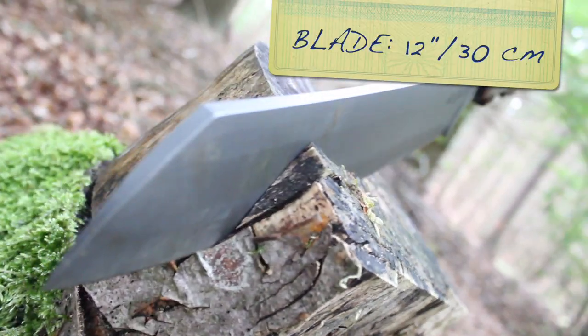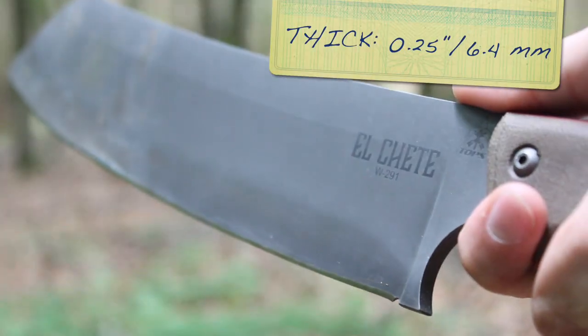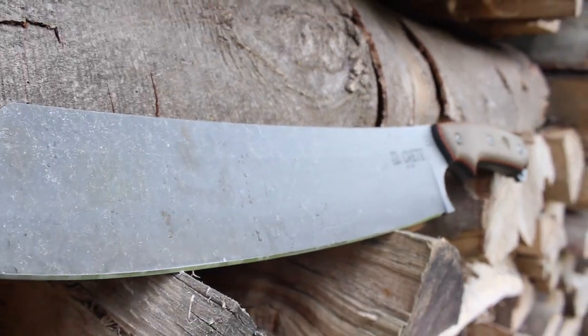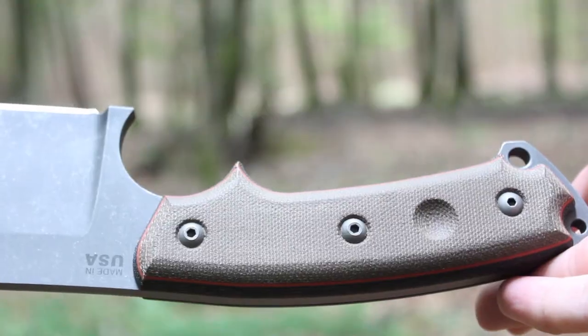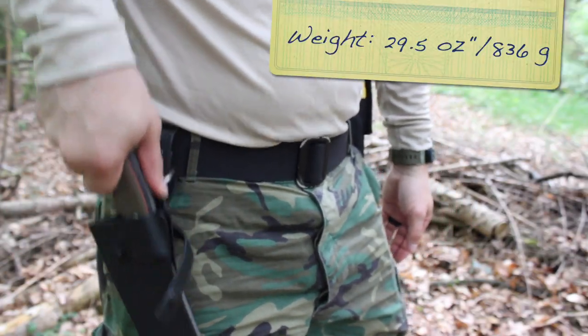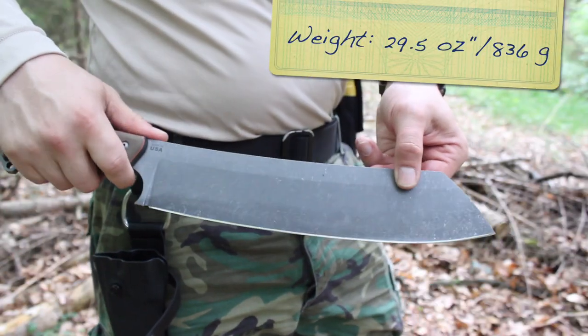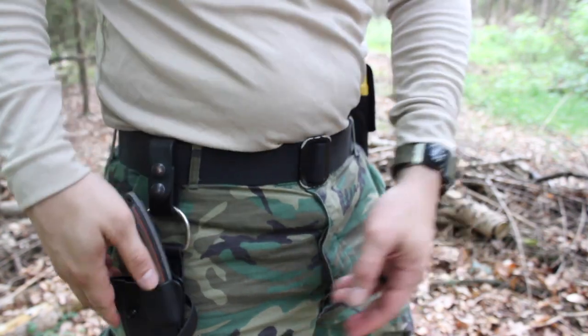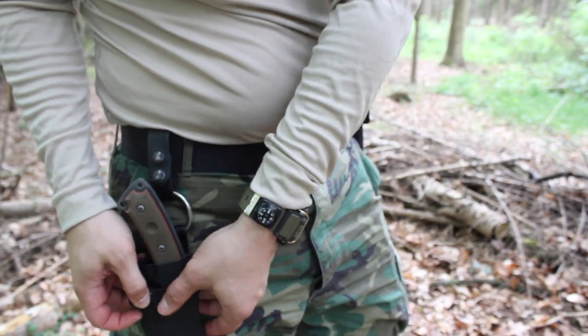The blade length on this is 12 inches long and the spine of the blade is a quarter of an inch thick. It's made out of 1095 steel with the handle being made out of canvas micarta. The weight is 29.5 ounces without a sheath, so just under two pounds. When you add that black kydex sheath with dangler it does weigh in a little over two pounds, and the price on this is around $209 retail.